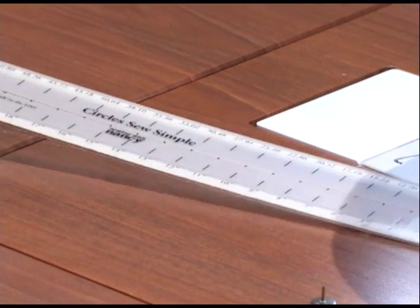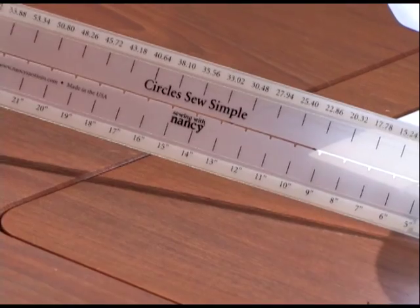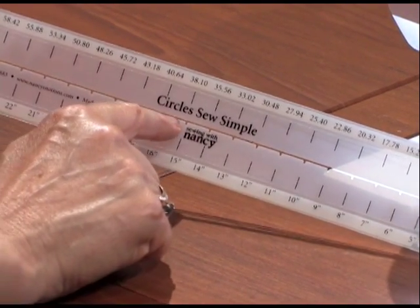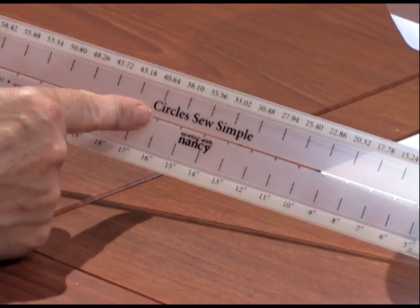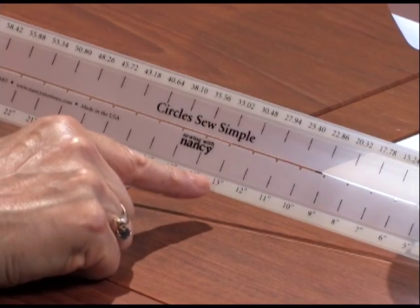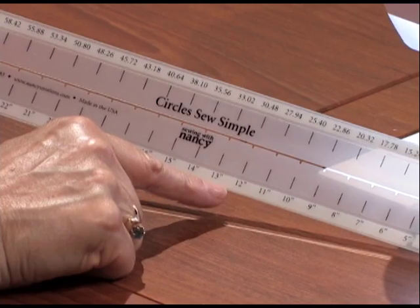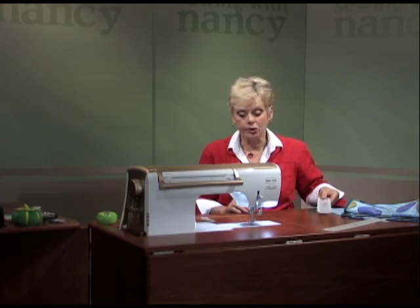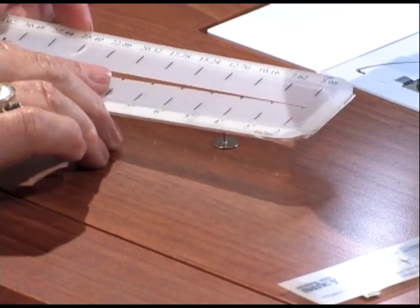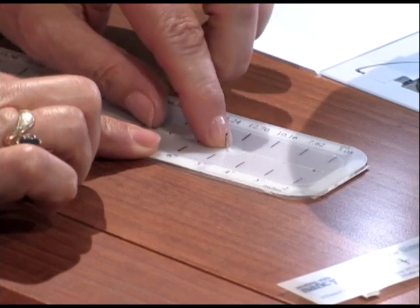The circle gauge has all the elements you'll need. You can create circles from 2 inches to 26 inches. It's die-cut down the center with divots at each inch marking. We also have it in inches and metric across the top, and inches along the lower edge. Now place the gauge over the tack, point side up. Place it first in the gauge over the center and then it goes right into the notch.